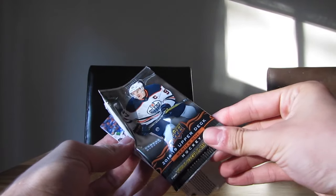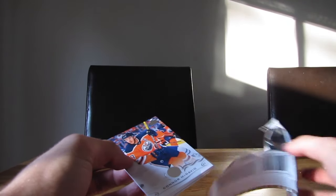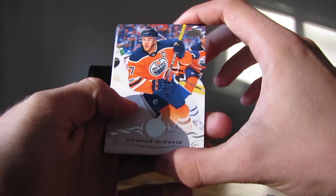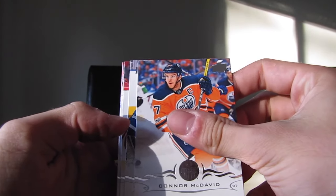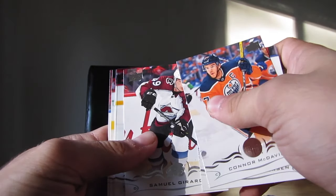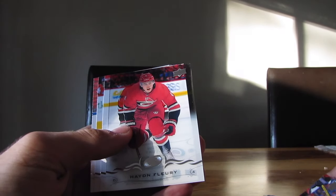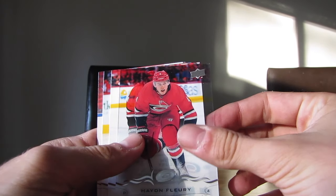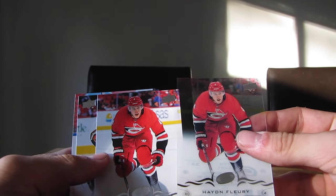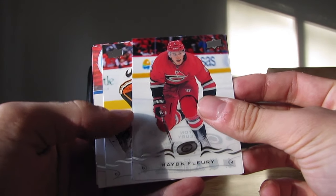The last box that I opened, I didn't even get an autograph. I'm supposed to have one in every hobby box. Alright, Conor McDavid - pretty cool. Next up, Frederick Anderson. Alright, Samuel Gerard. And this is our clear-cut asset of Hayden Fleury. And we have the same card back-to-back. What the frick is this? That's so weird.